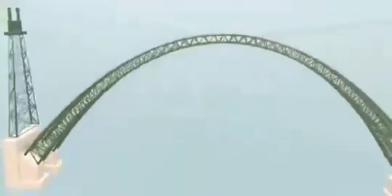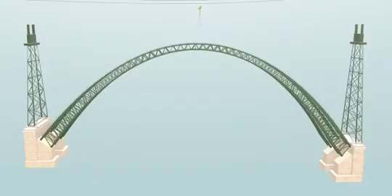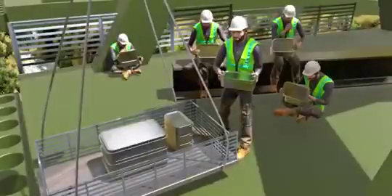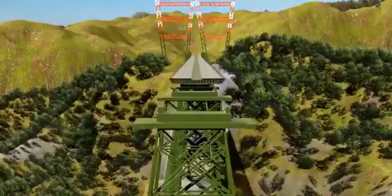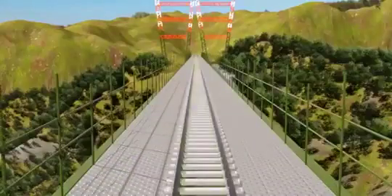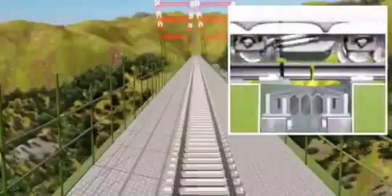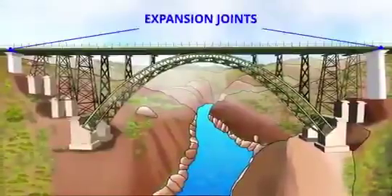Once the arches are connected together, the support cables are no longer needed — the half arches support each other. They also erected piers above the arches. Workers during the arch erection worked meticulously, with even their food delivered by crane on the arch. The next stage of construction is the installation of decks, upon which the rail track will be laid. The main span of Chenab Bridge uses two expansion joints.